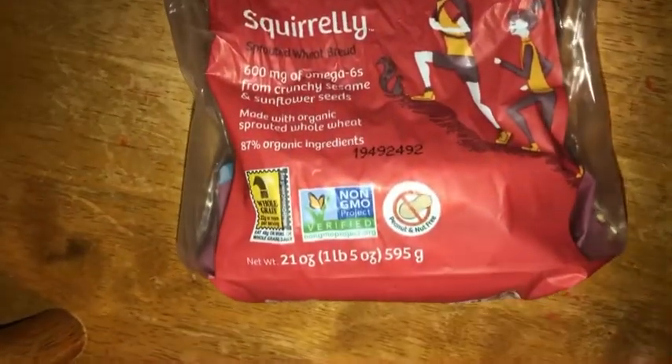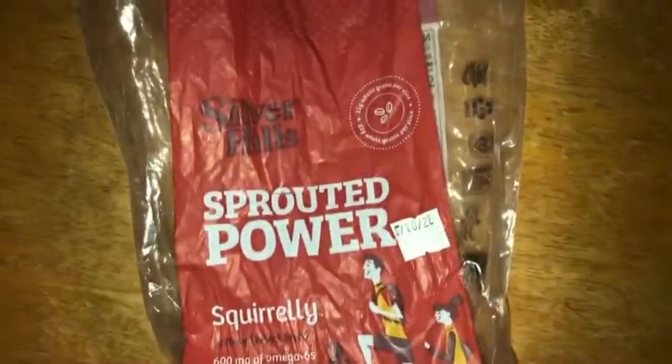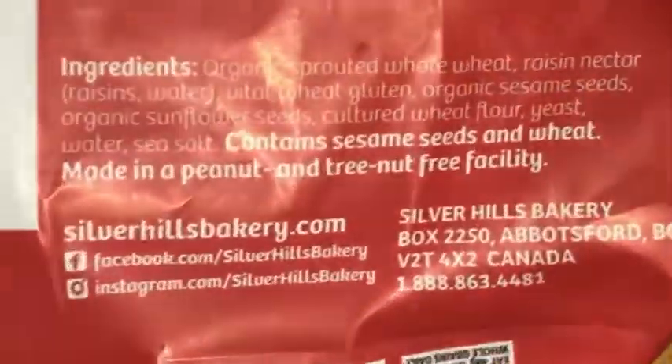This is Non-GMO Project Verified, vegan, certified — whatever you want to call it. It's sprouted, but the texture... I don't really like stuff that has stuff in it, like seeds. I like the ones that are more different. It's not bad texture, but it's not my first preference — I don't really like stuff that has seeds in it.